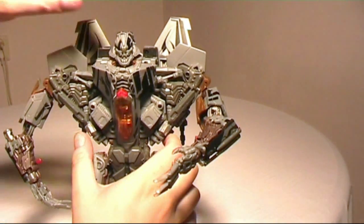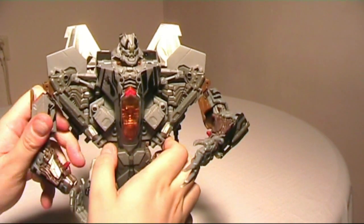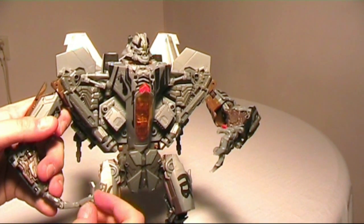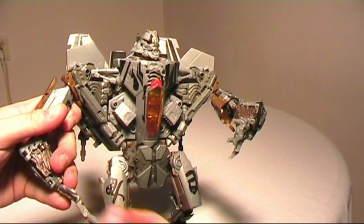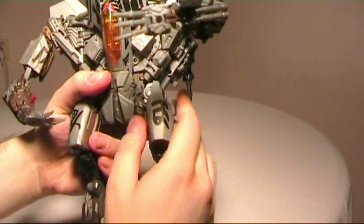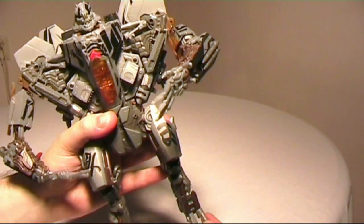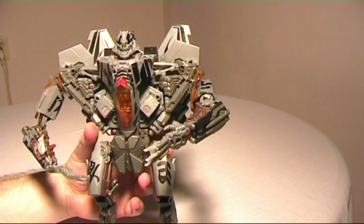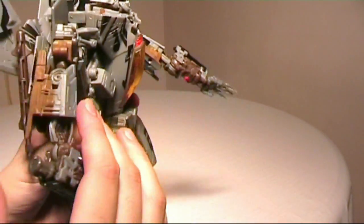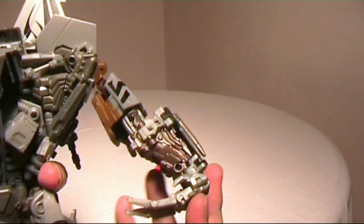Articulation: the head goes forward and back, rotation here, in and out, rotate here, in and out. The hand can move here and in the middle, and the thumbs can be adjusted slightly. No waist. Legs go out, also at the knee — no rotation at the knee, rotation is higher up. You can adjust the toes a bit and the ankle. On each arm there's a small trigger — this one has two missiles and this one has a gatling gun. Pretty cool.